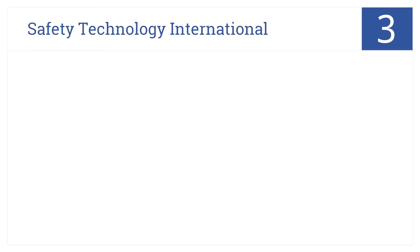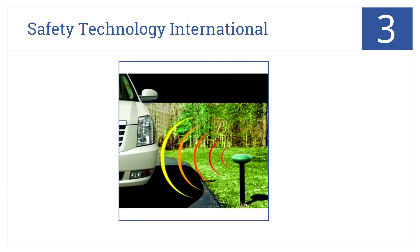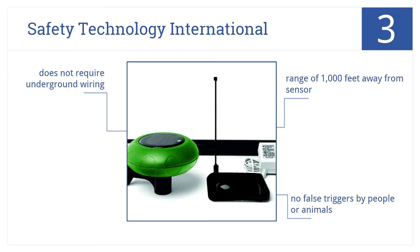Nearing the top of our list at number 3, the Safety Technology International solar-powered driveway monitor includes a reliable, rugged, waterproof sensor that's easy to install. It has a range of 1,000 feet from the sensor, delivers no false triggers by people or animals, and doesn't require underground wiring.